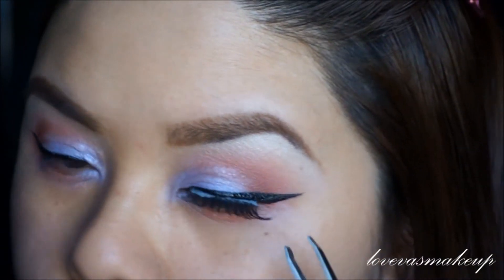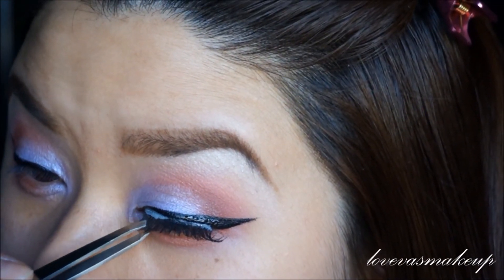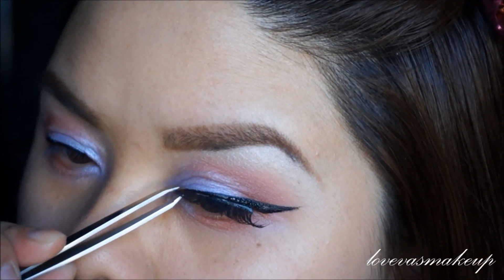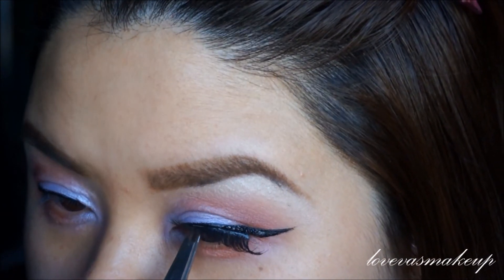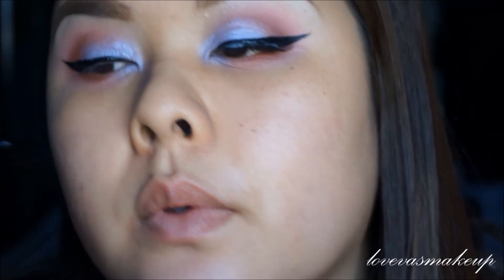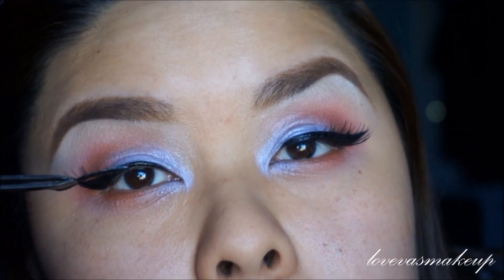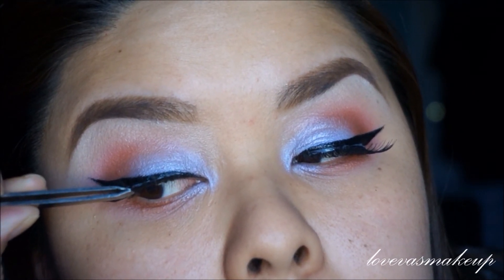Make sure you do trim your lashes from the outside flare if it doesn't fit your eye. Notice how my lashes aren't completely all the way in the inner tear duct where it's going to poke me when I'm blinking, because you don't want that. If your lashes are irritating your eyes — like if you're blinking and your lashes are hurting you — that's not how it's supposed to be. That means you put it on incorrectly.